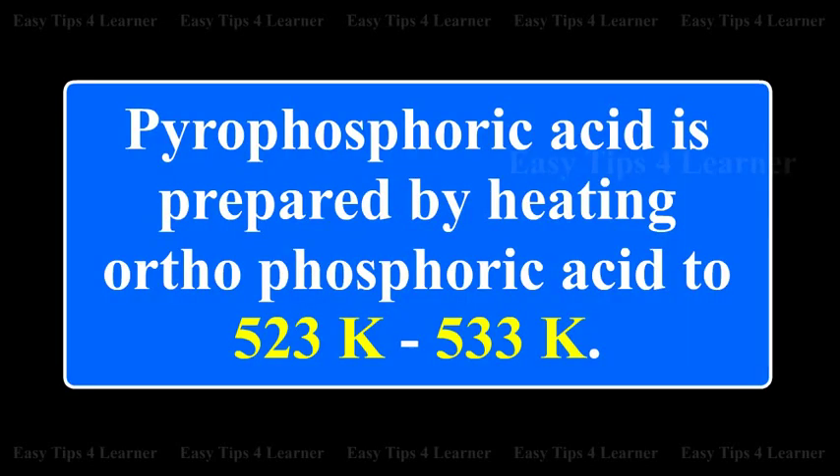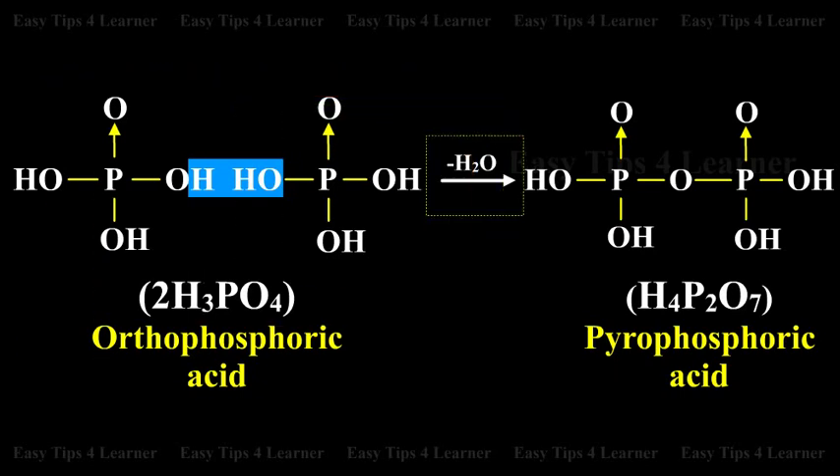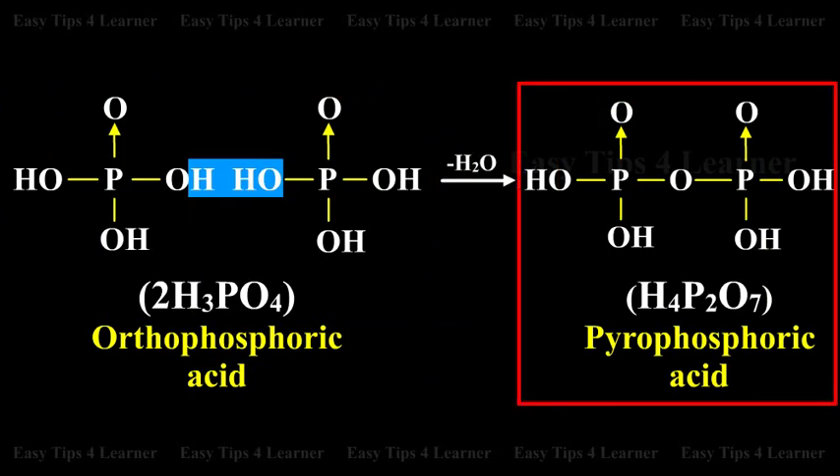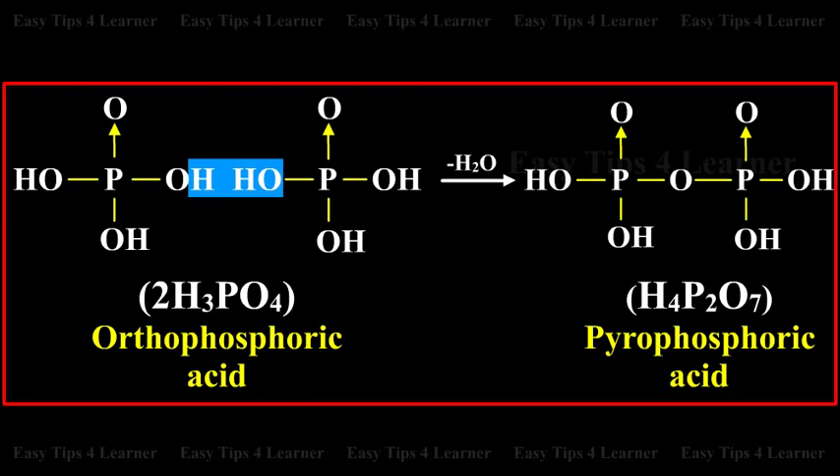Pyrophosphoric Acid is prepared by heating Orthophosphoric Acid to 523K to 533K. Two molecules of Orthophosphoric Acid on heating eliminate one water molecule and give Pyrophosphoric Acid. This can be visualized from the structure of Orthophosphoric Acid.